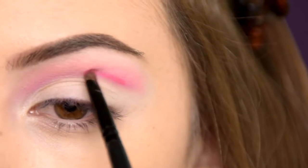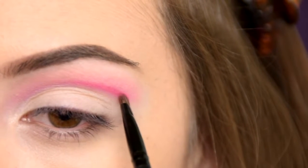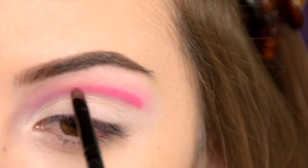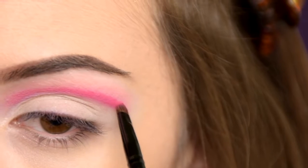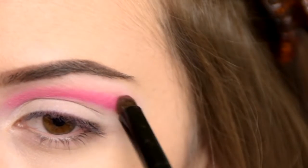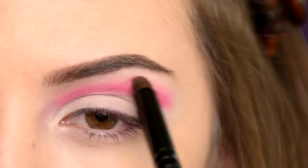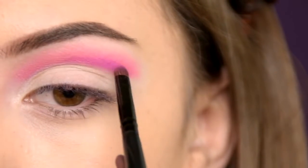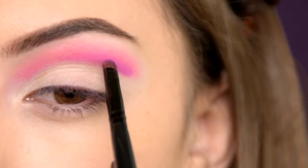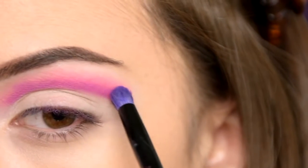I'm applying one more layer of that deep pink eyeshadow and I'm diffusing the edges again. Next I'm applying one more time the purple eyeshadow in my crease. By layering the eyeshadows I'm getting this gradient effect, so it's not just pink or just purple. And again I'm blending out the harsh lines.